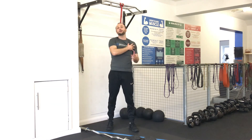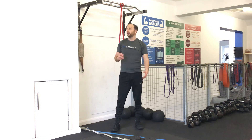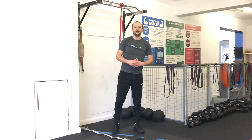Alright, so that was Jim Carey Returns - a really good example of how using light or low weights can be really, really effective, especially as a kind of finishing session in your workout. Hope we got you one, see you all soon.